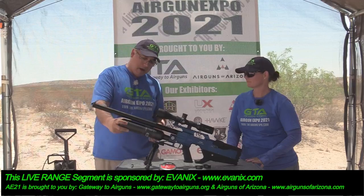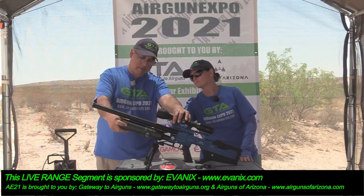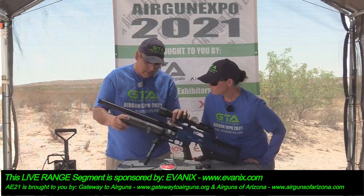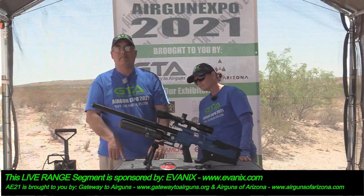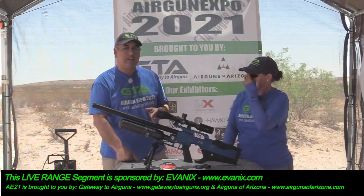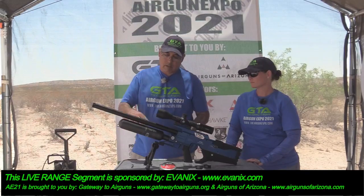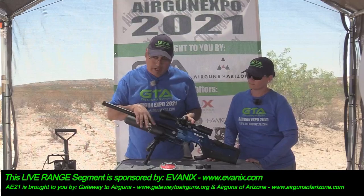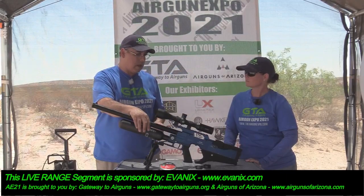It has a big bottle. Sometimes they come in 480, sometimes in 580. Larry has confirmed this is a 580, so we're going with that — a 580cc bottle. You can fill this gun to 250 bar. It's not regulated, so the bottle can take more, but you don't want to fill it past 250.